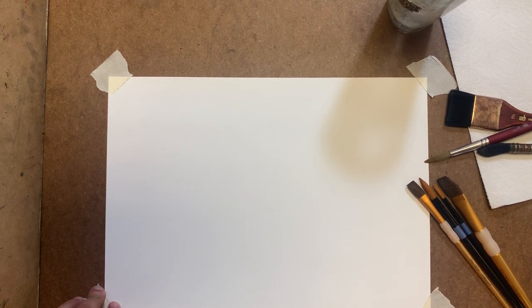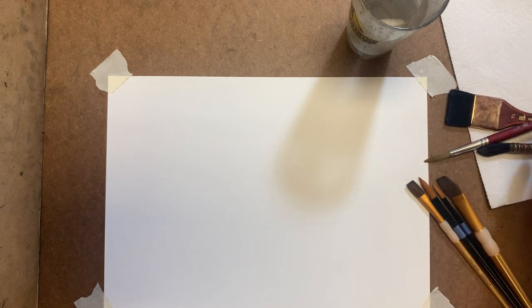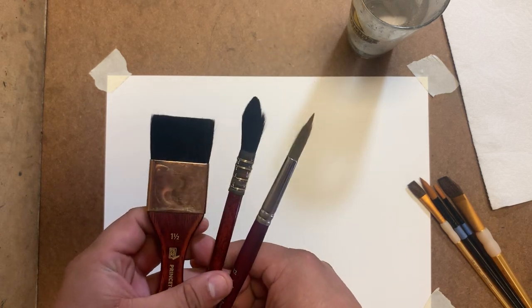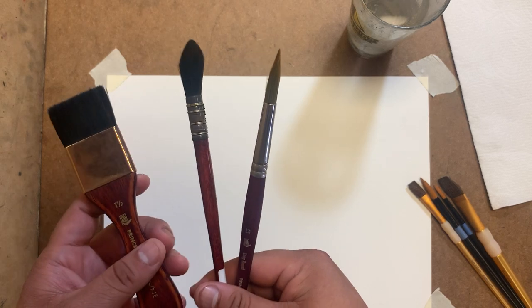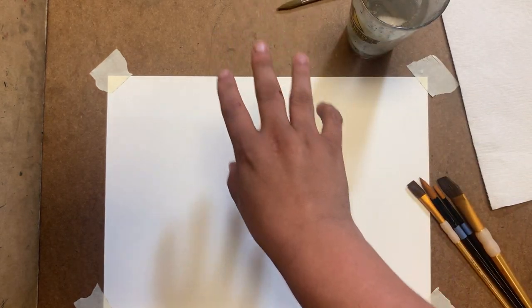Alright, how's everybody doing? Stay safe, stay in your houses - you don't have to go out, it's not as important as your health. So last class I was still using some of my fancy brushes - between these three brushes we're probably talking about close to a hundred dollars, and that's really unfair because that's not what you probably have, especially if you're doing watercolor for the first time.